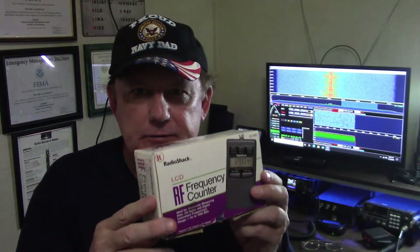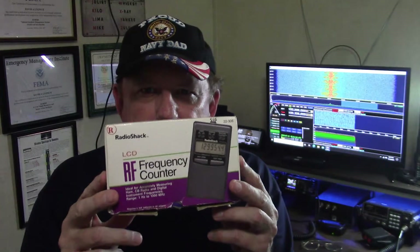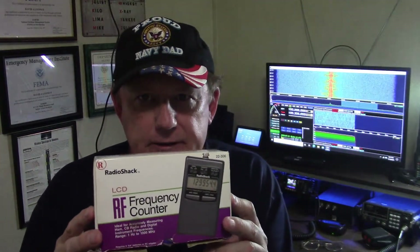Hey, this is Buzz with episode number 40 of Airwaves. And guess what? It's time for another closet classic. I dug into the closet once again and I found this old gem. It's a Realistic Radio Shack LCD frequency counter from the early 2000s — well, actually 2001. We're going to take a look at this up next on Airwaves.